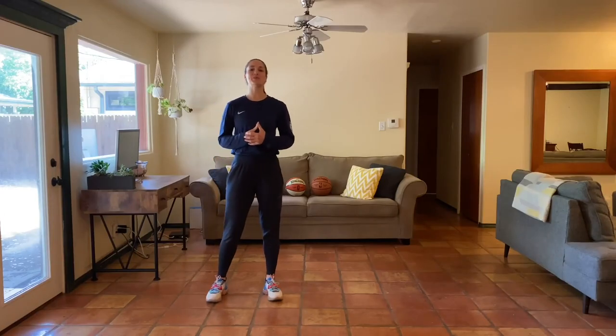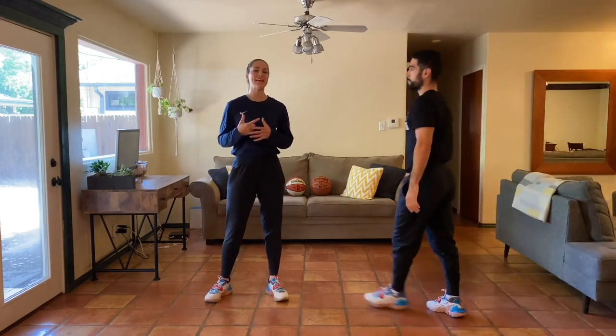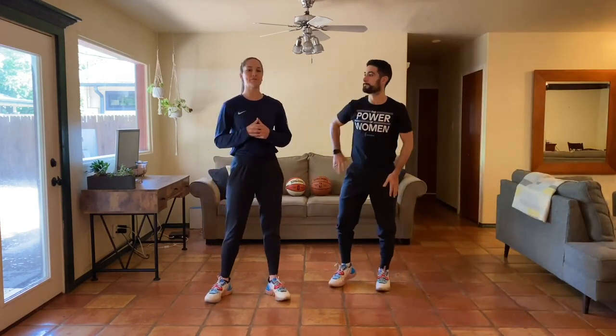Hey y'all, welcome to week three of our at-home bodyweight program. Today is day one and we're mixing things up — we have a full body blast workout. Your skill work for the day is going to be building our vertical jump, which is important for everybody, improving our landing skills as well. Let's get going.